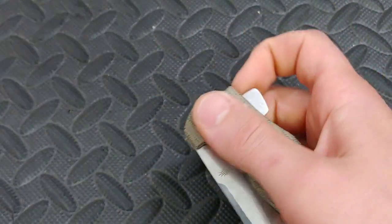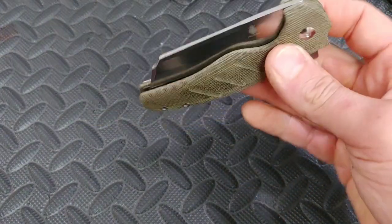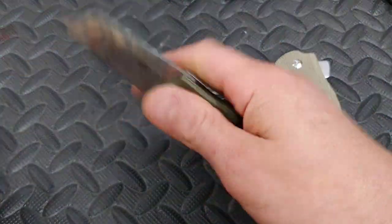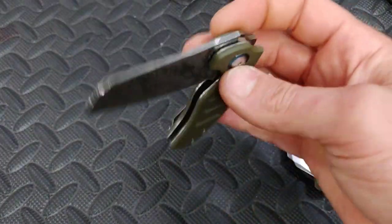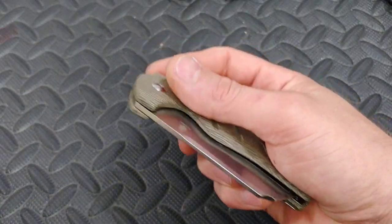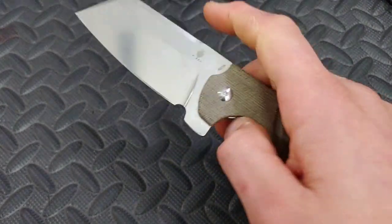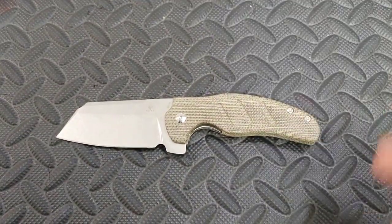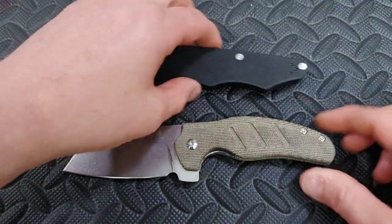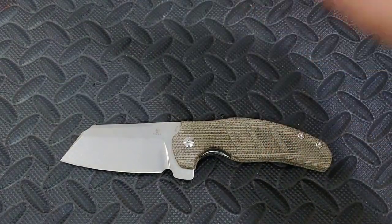That thing is very very drop-shutty, but I knew it was going to be because even the little baby one is so good. I knew the detent was going to be nice and crisp. I had never tried the big one, and there's even an extra extra large one which you might have seen on Metal Complex's channel — it's just massive. Let's do a couple of size comparisons really quick.